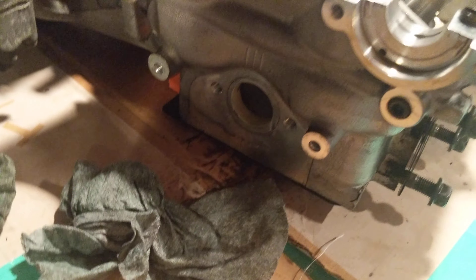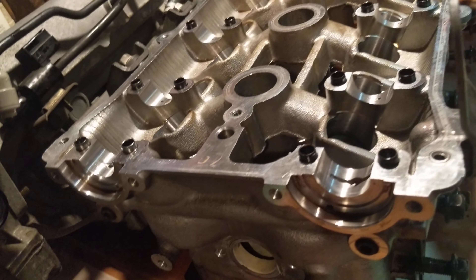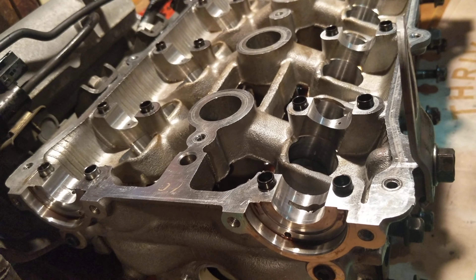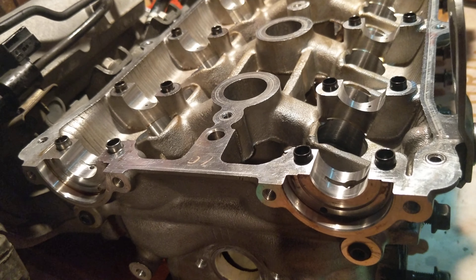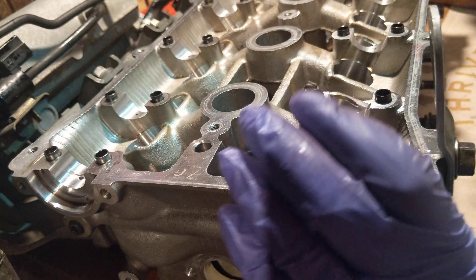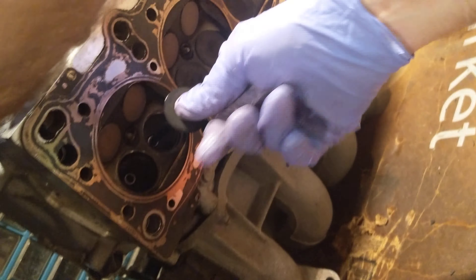I don't plan on doing this again anytime soon, but maybe I'll have to do it at some point — that's why you're watching. I'll lube up the valve stem, pop it through. I'm going to put a pack underneath the valve stem because when I hammer on the spring I don't want the valve stem to drop down any.